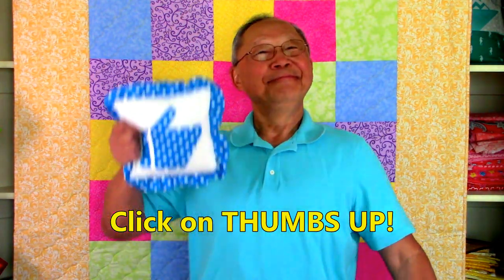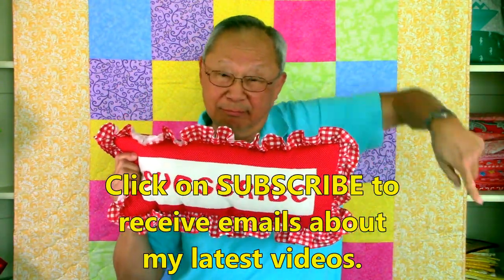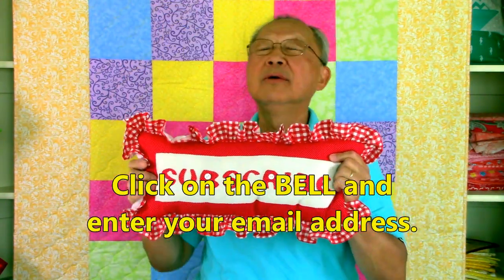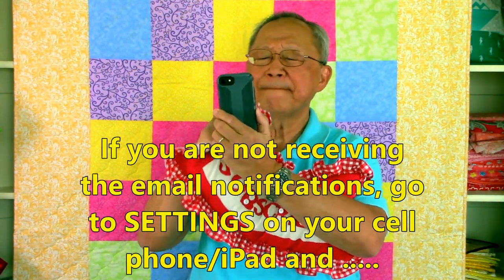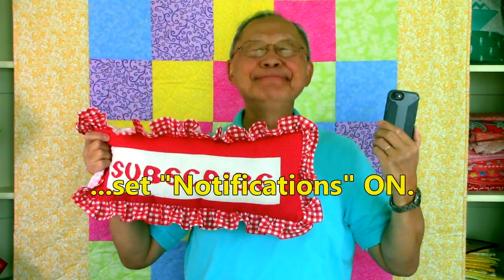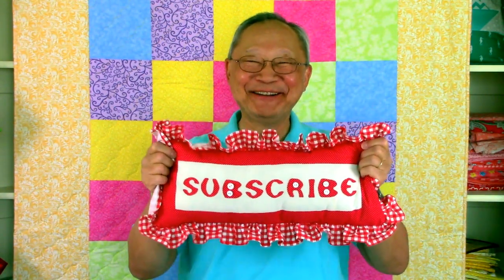If you like this video, please click on thumbs up and also click on share to share this video with your friends. If you haven't subscribed yet, click on that red subscribe button in the lower right hand corner of your screen, click on that little bell, and enter your email address so that you'll receive future email notifications about my latest videos. If you're not receiving those emails, go to your cell phone or iPad, go to settings, and turn notifications to the on position. I'm Cheryl, this is Manny — so glad you came to my sewing room. See you next time and happy sewing.